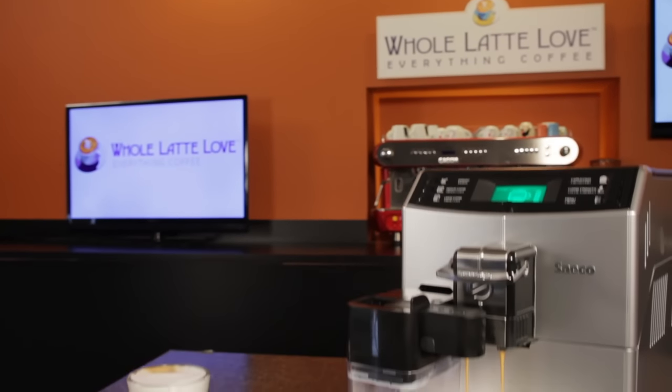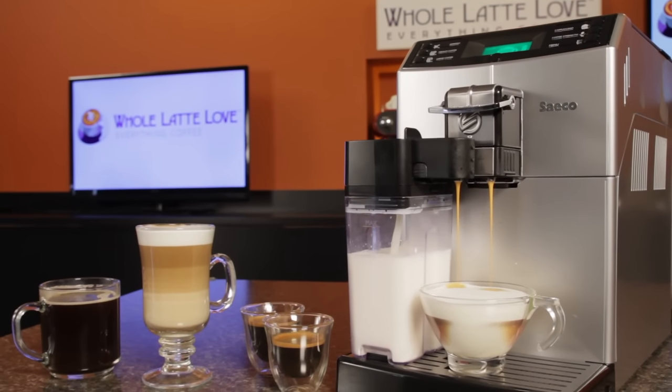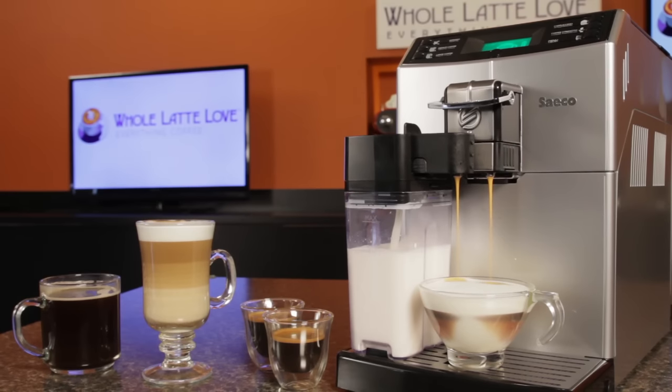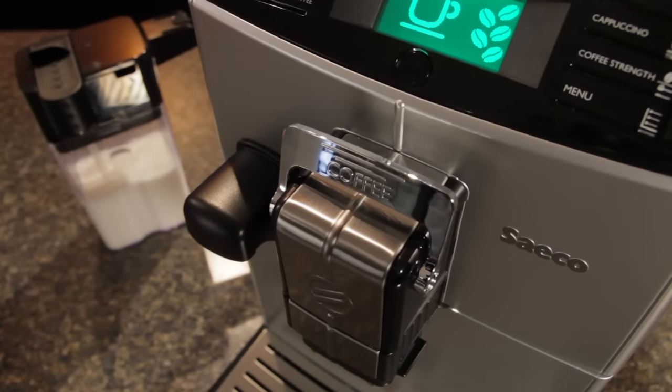It's currently the lowest priced machine in our Seiko lineup that gives you the convenience of a detachable milk carafe for milk-based espresso drinks like cappuccinos. And this machine has a trick up its sleeve — a lever on the front that switches from high pressure brewing for espresso to low pressure brewing for drip style coffee.